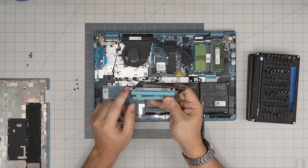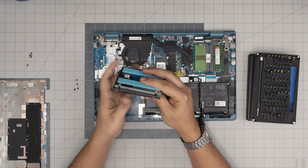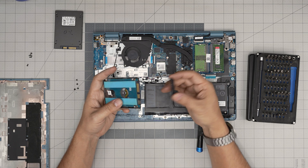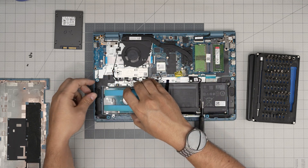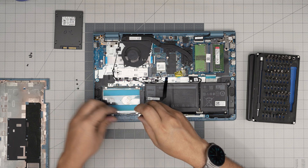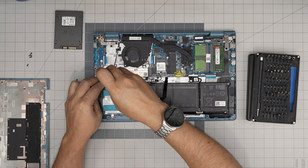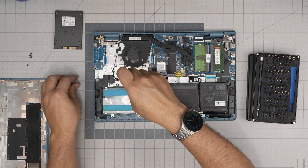Remove the caddy — there are two screws on each side, four total. Remove them, grab the metal cover, place it on the new drive, and screw it down. Once you're done, grab the adapter, push it in — it only goes in one way — align it so the screw holes match, and put in the four screws. If you put a solid-state drive in here, the data transfer rate will be much faster. If you want higher capacity at a lower cost, mechanical drives are the solution.